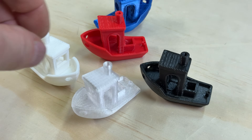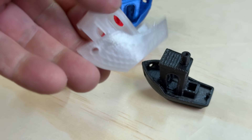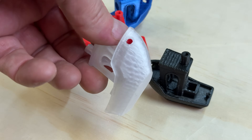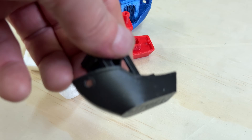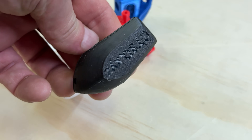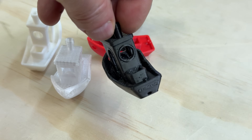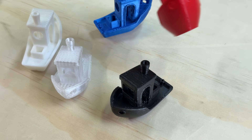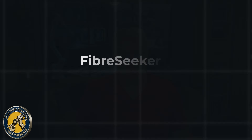This 3D printer can print basic things too. I printed a whole bunch of Benchies as I was zeroing in on the right settings. The black one is PLA, the transparent one is PETG, and the red one is also PETG. They come out great — on par with other 3D printers. The black one had a bit of stringing, but I was still working on the temperature. Overall, they're just fantastic prints. You don't always have to print carbon fiber — you can still get great results with standard FDM printing on this printer as well.